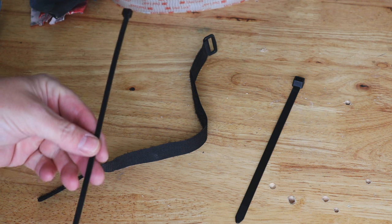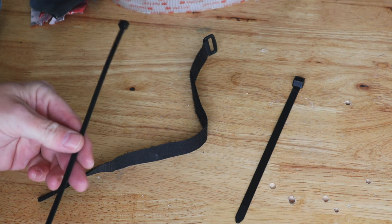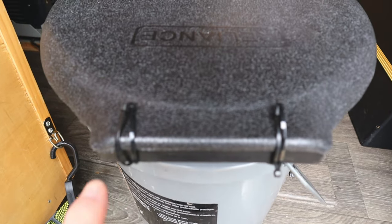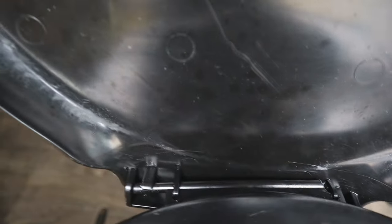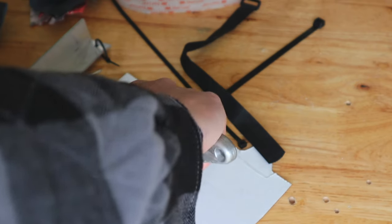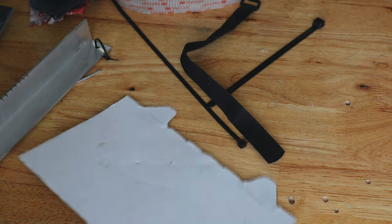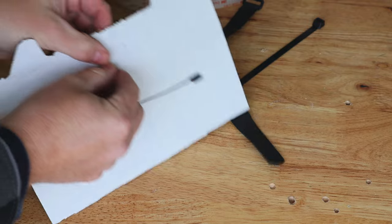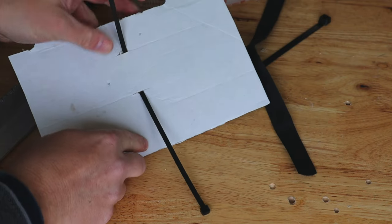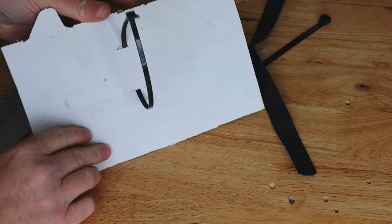Our eighth fastener is zip ties. Zip ties can be used in all kinds of scenarios. I just fixed my toilet lid with zip ties — I have one of those Luggaloo toilets and eventually the plastic hinge that holds the seat cover on will break. You can use zip ties through any hole to fix things. I also have the heater vent zip tied to the rear of the van. For things like that, you can create a slot in your metal or wood by drilling — I'll demonstrate on this piece of cardboard. Insert your ties through the slots and adjust the distance between them based on your needs.